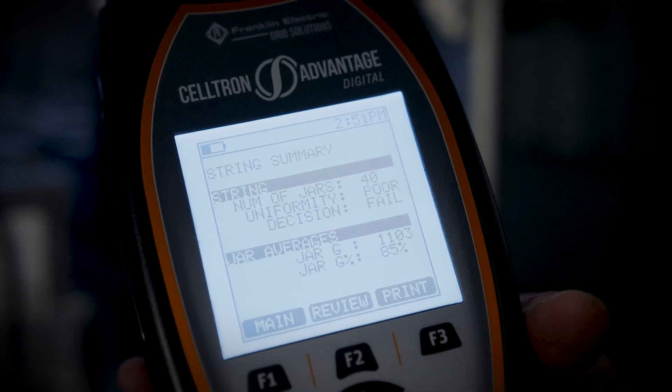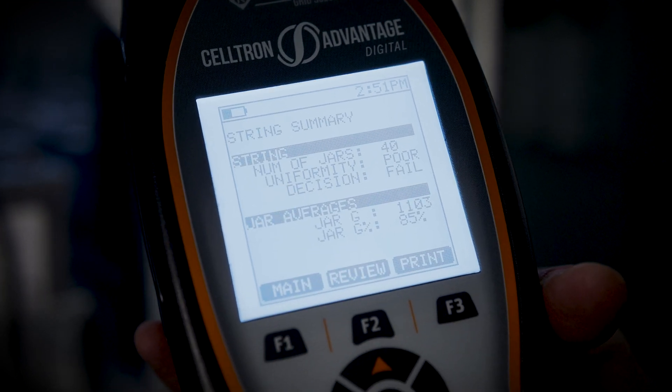One of the greatest advantages of Unite is the ability to build the site in Unite, download those site details, and then proceed with the onsite measurements. It vastly improves operator efficiency in the field.